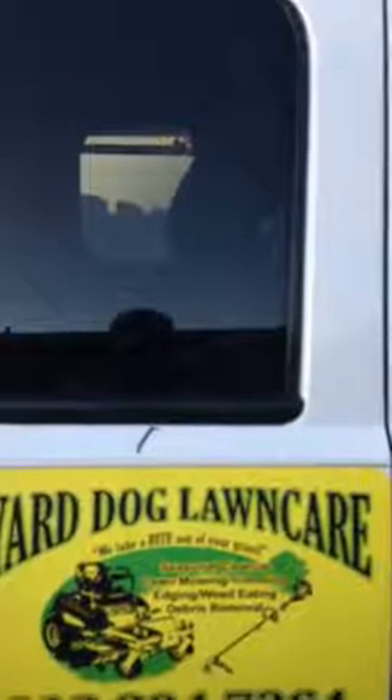Sup everyone, this is Yard Dog Lawn Care in South Georgia. I'm going to show you how I set up my 6x12 enclosed trailer with everything you need to do lawn care — basically everything you can do in the yard.